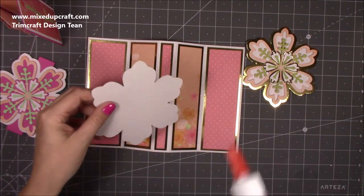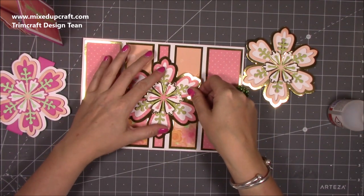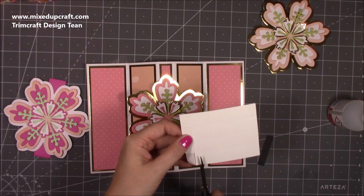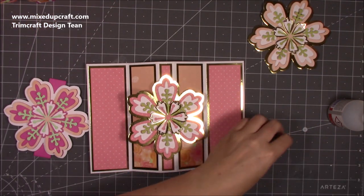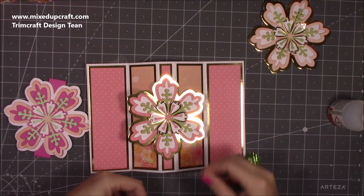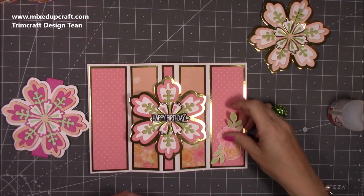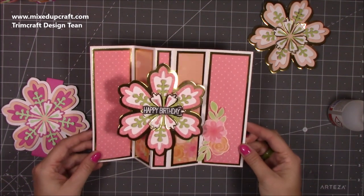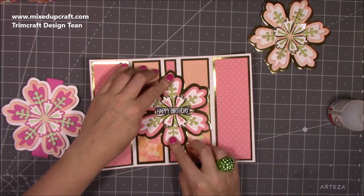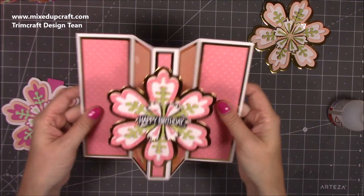I'm just going to grab some glue and put a strip down through the middle and stick that one down there. You can have it higher up if you want — I have it right in the middle. My little 'Happy Birthday' sentiment — I'm going to grab some foam and pop a few pieces on the back. You can decorate all these. I do have some flowers that I might add in. I'm going to sit that right across the center. Make sure you've got a bit of wiggle room with this glue, but once it dries it's so stiff — it's brilliant. Now you've got that pop-out bit — I love it.